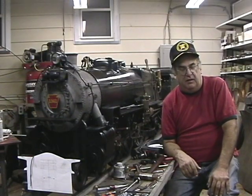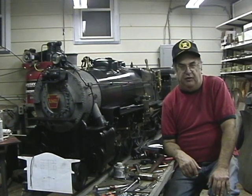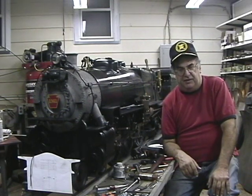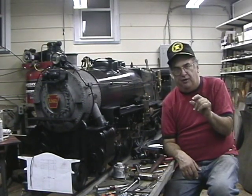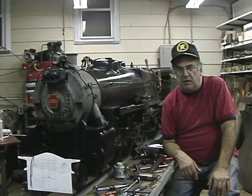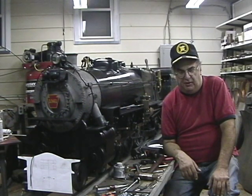In the woodworking shop I have a Delta Unisaw — a floor model heavy duty saw — another bandsaw, another drill press, a planer, and a thickness planer, which is very important when you're doing patterns because you have to get the exact thickness you need. I also have a spindle sander and a shaper.